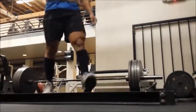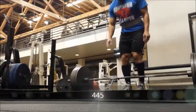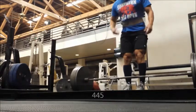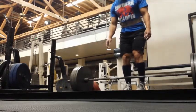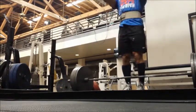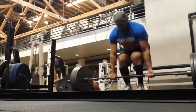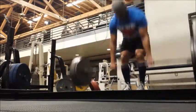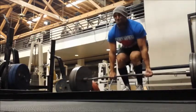Oh my god, so much easier. Now on to the working sets. So you're about to see a lot of form breakdown — my lats aren't tight anymore, looks like my hips are going up a little bit faster than usual, my shoulder position is over the bar. Basically everything I did right in warm-ups I did the opposite in these working sets.